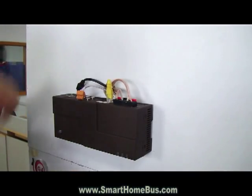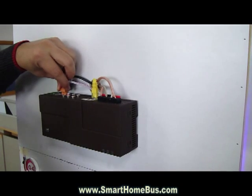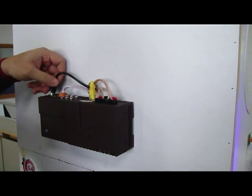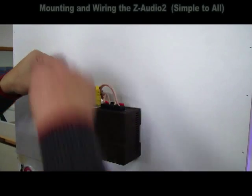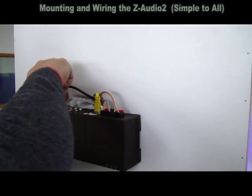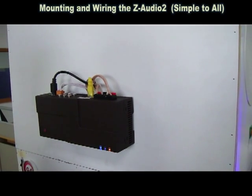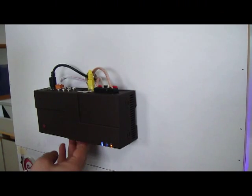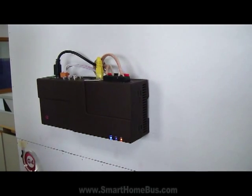I connect the network, then I connect the S-Bus, and then I simply connect the power supply. Now I switch on — I press switch on. Now it's going to populate. I put in the SD card.